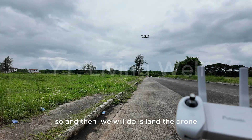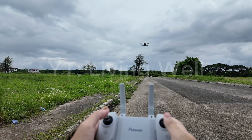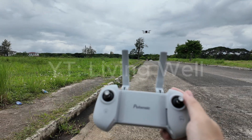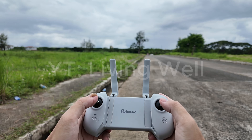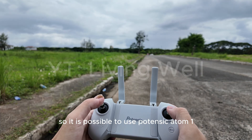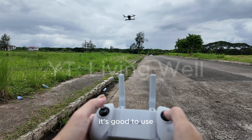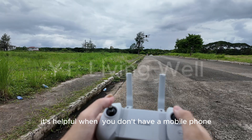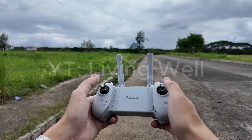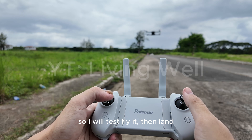So what we will do now is land the drone. It is possible to use the Potensic Atom without a mobile phone. It's good to use — it's helpful when you don't have a mobile phone or your phone got discharged or has low battery. Just do it like what you're doing with a mobile phone on the remote. So I will test fly it then land.